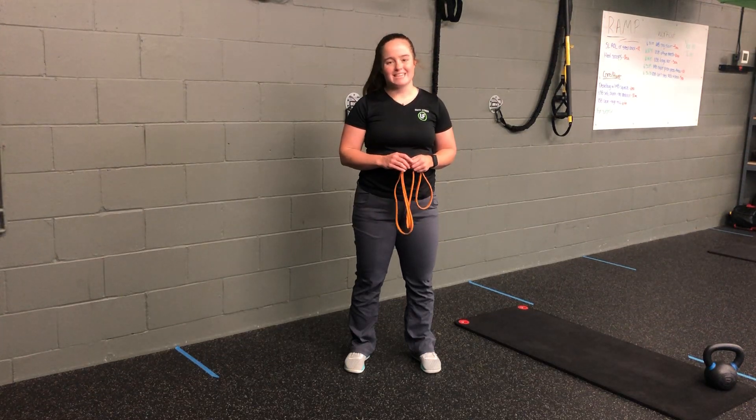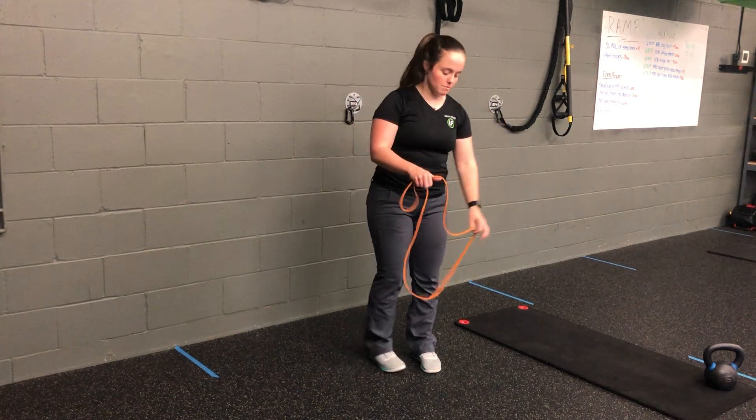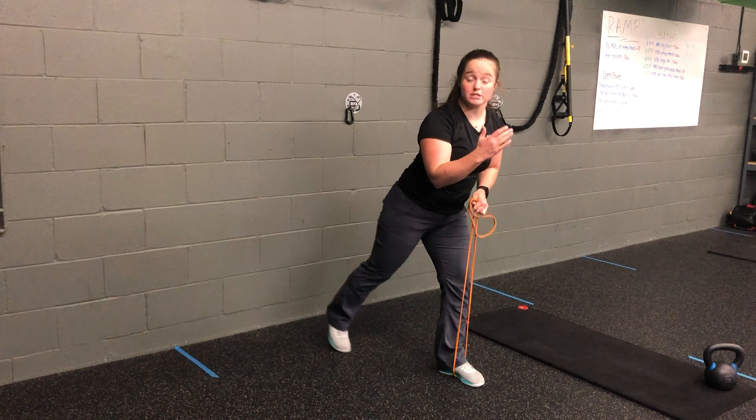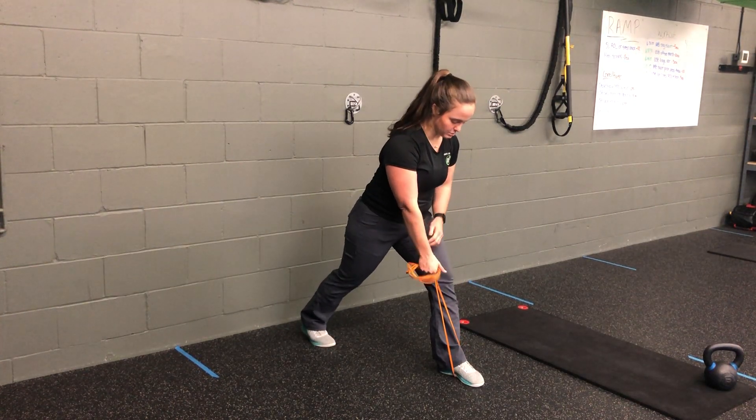For my resistance band split stance single arm row plus tricep extension, I'm going to anchor the band onto my front foot, setting that foot in the front of my split stance and then back. From here, I'm going to loop the band a couple times around my hand if I need it to be tighter.